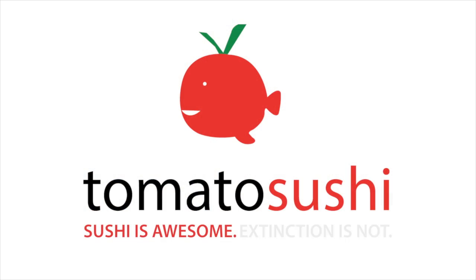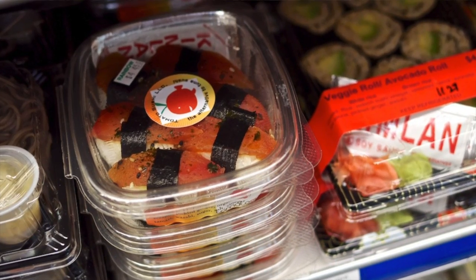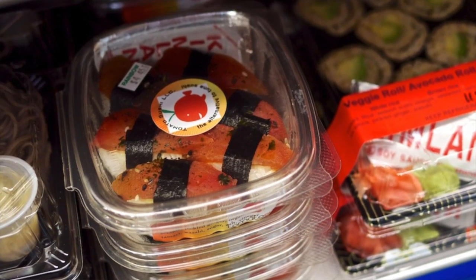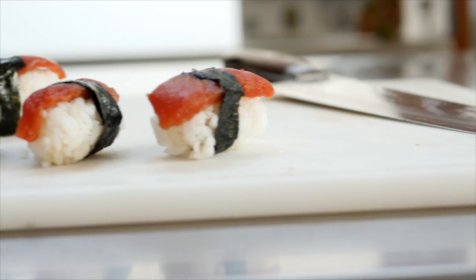So what is this cool product? Well, tomato sushi is the alternative to bluefin tuna. It is all vegan, it looks like tuna, and when you roll it into a roll or put it on rice, like for nigiri, it tastes like a piece of sushi without the guilt.